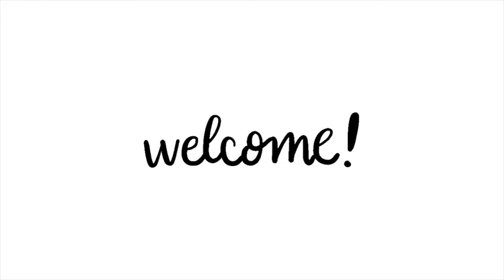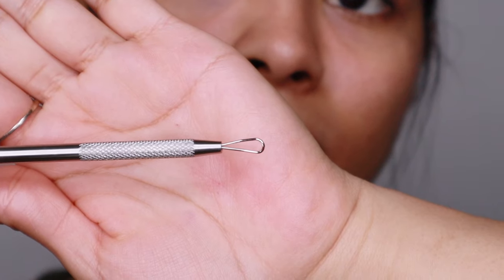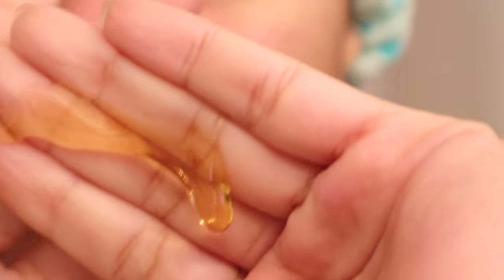Hey guys, it's Dodo with another video. Have you seen one of these before? These are called comedone extractors, but in this video we're gonna call it blackhead extraction tool. So if you are wondering how this works, let me show you.